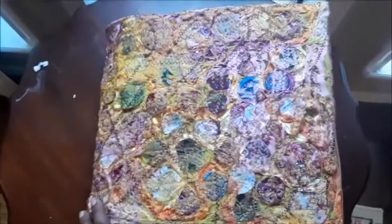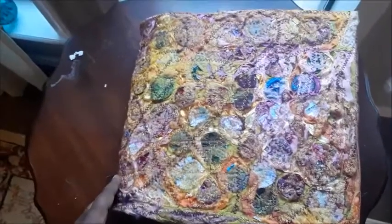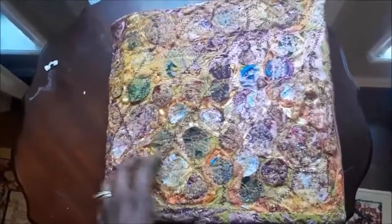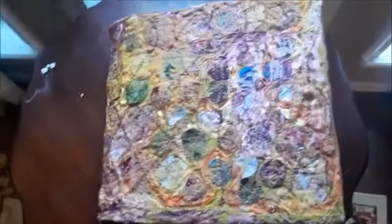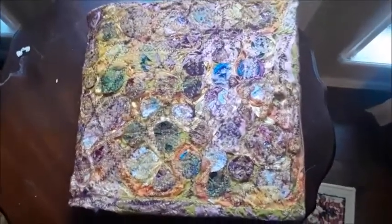This is another Smorgish Borg fabric video and how I turned that fabric into a Bible cover, another Bible cover. All right. Have a very blessed day. That's it for now.